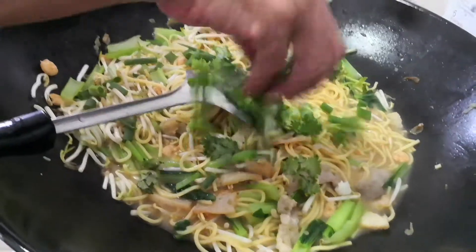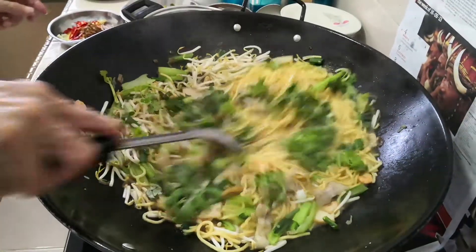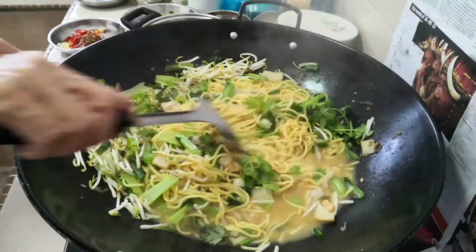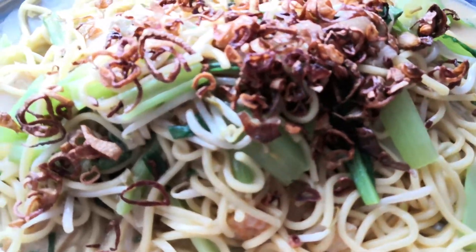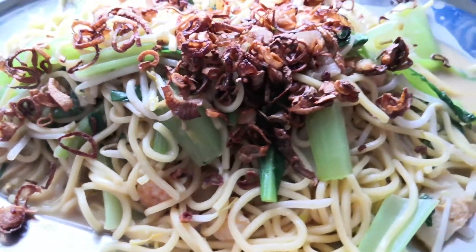For garnishing, that's just chopped up spring onions and Chinese parsley — give it a good stir. There you have it, a simple yellow noodle cooked in prawn stock and vegetables, garnished with deep-fried shallots. Time to eat!